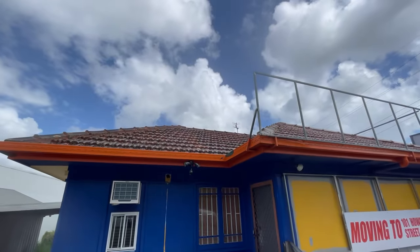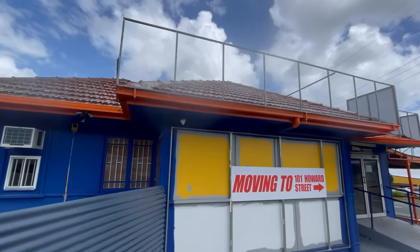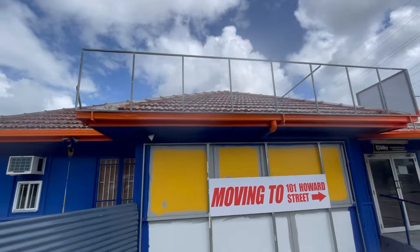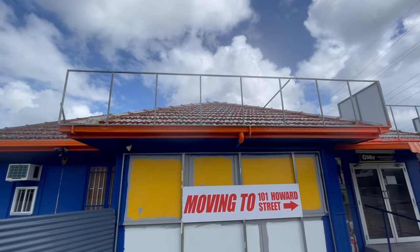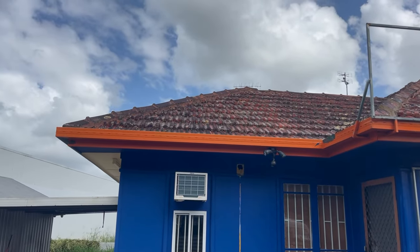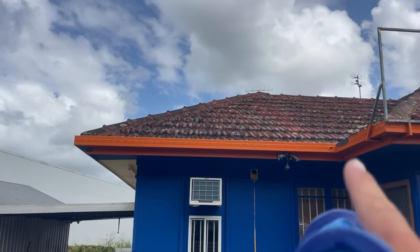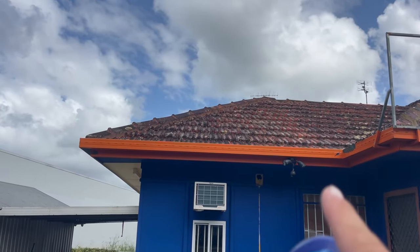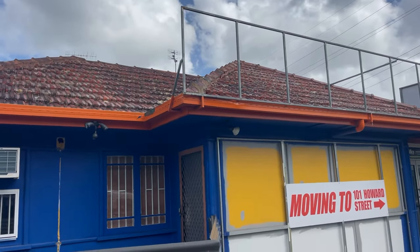So these are terracotta tiles. They're a lot harder to clean. I do not like walking on them at all, because they can be very brittle. Come back and see the difference. I don't think we're going to get much from the six percent, because history tells me six percent doesn't do anything to these roofs. You need heavy soap and nine percent.